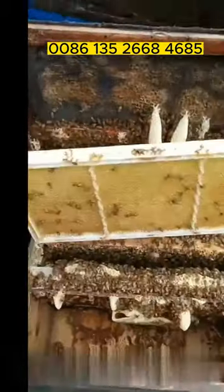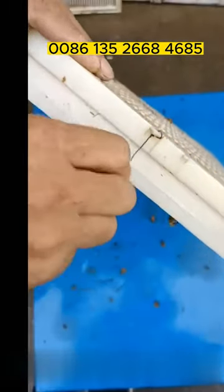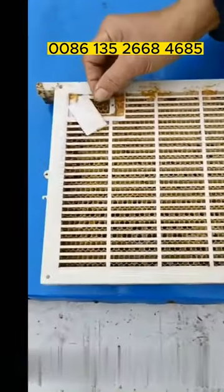After bees build comb in the queen rearing frames, fit the queen bee controller on the queen rearing frame. Put the queen bee in it to spawn.